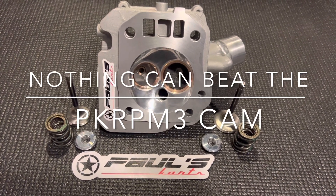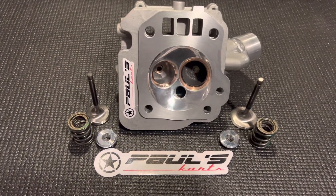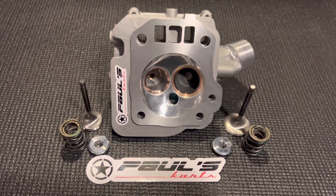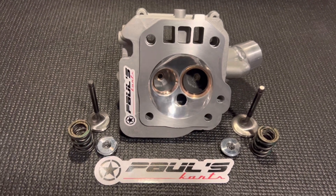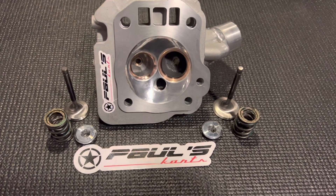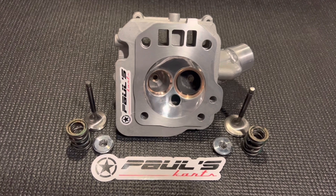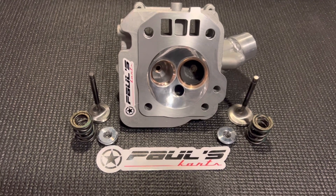We ran all the cams — NR, Air Ski, Precision, and across the board — ran them all through the dyno engine. Found the best cam of all those, followed that trend, and took it a little further to see if we could find more power. We did, and we called it the PK RPM3 cam. So far it's the best cam we could find. We just wanted to know what's the best cam we could sell and put our name on with the research done behind it.